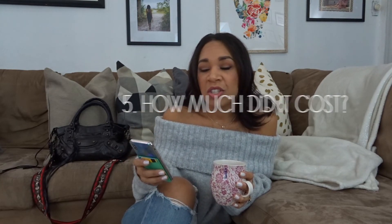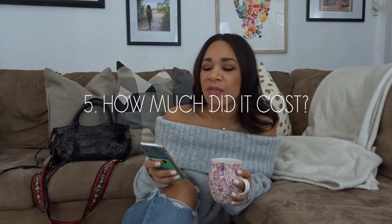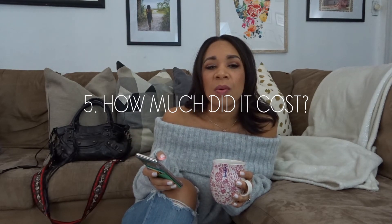Number five: how much did it cost? I think in total maybe I spent about $30 to $35. Maybe each kit was around $9 to $20 — I'll leave all the links and costs in the description below. So hopefully I answered some of the questions you guys have been asking. Thanks so much for watching this video and sticking around with me. I will see you in my next one. Bye, guys!